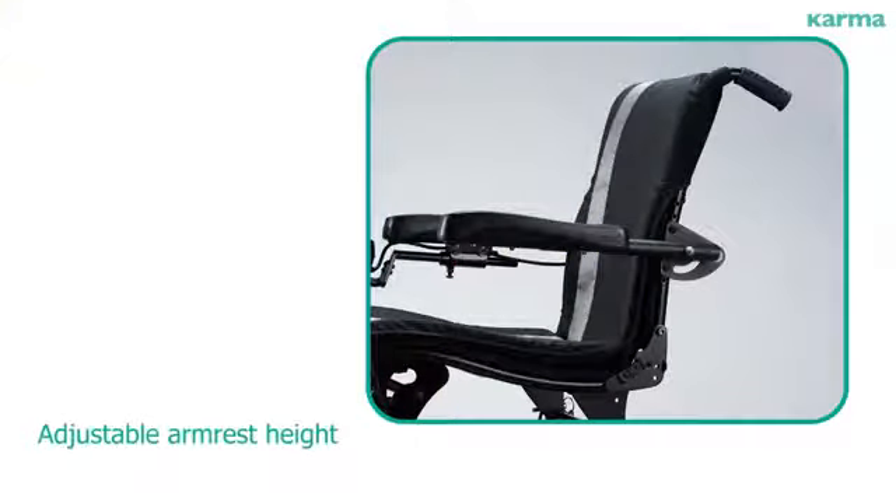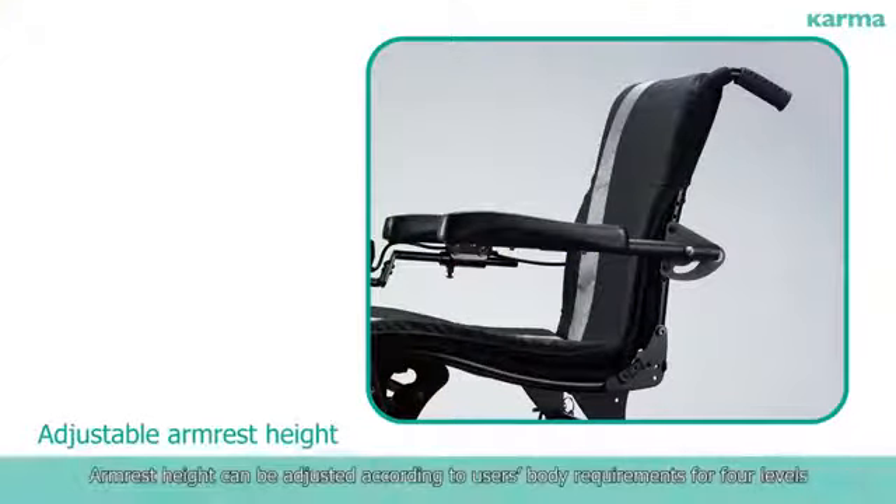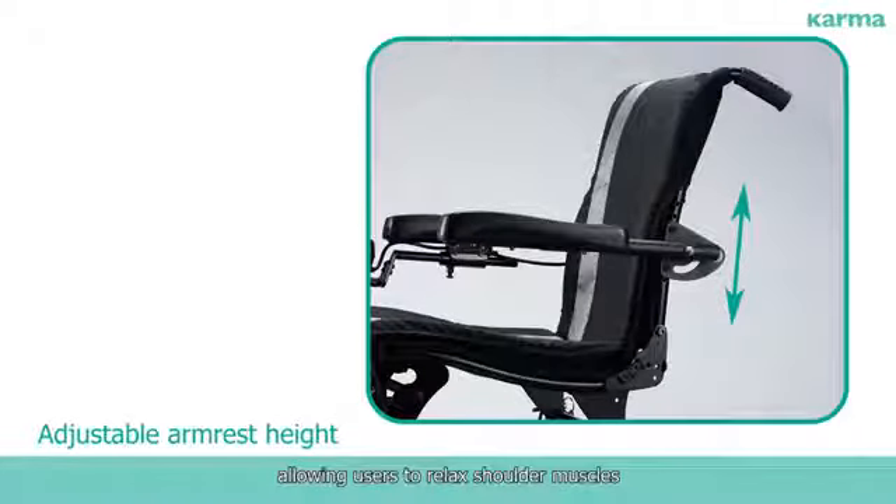Adjustable Arm Rest Height: Arm rest height can be adjusted according to users' body requirements for four levels, allowing users to relax shoulder muscles.